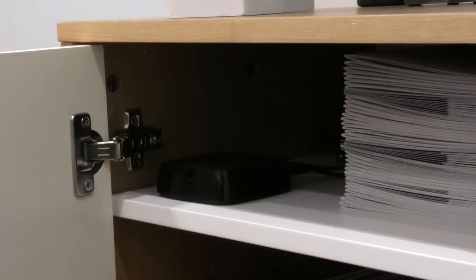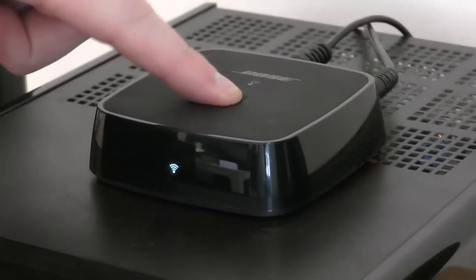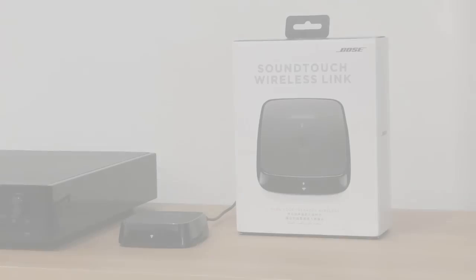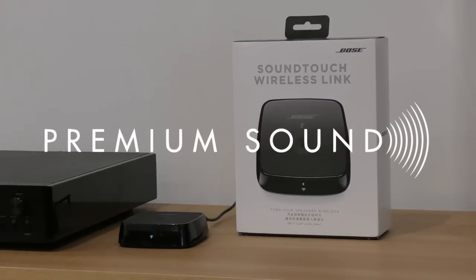The wireless link is small enough to easily hide away and doesn't need to be on display. Perfect for utilizing any home stereo or sound system with easy Bluetooth pairing at the push of a button, the SoundTouch Wireless Link bridges the gap between old and new, so you can continue using your favorite music players and home theater systems. Thank you so much for joining us — we'll see you next time.